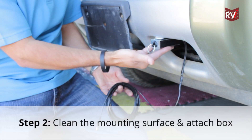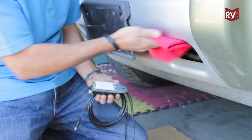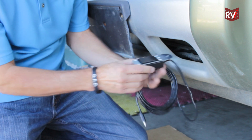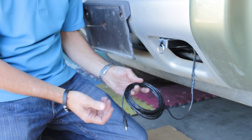Once you've found a convenient location to mount the junction box on the towed vehicle, you want to remove any of the debris that's on the bumper, because we're going to first apply the breakaway with double-sided tape. This is going to only help secure the breakaway switch along with the bracket that we're going to mount next.